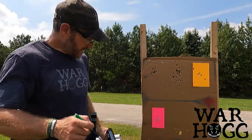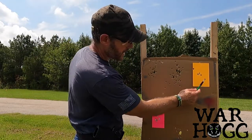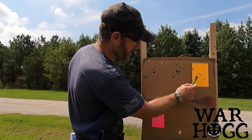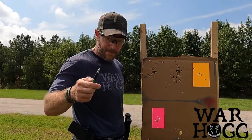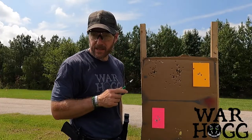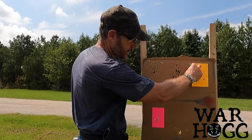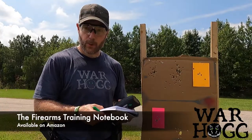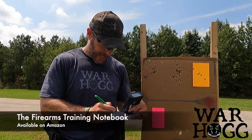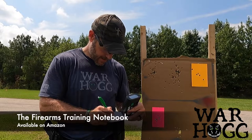Looking at my scoring: I've got one through six clean on the first target, one through five on the second, and then this one borderline hit. I personally don't count line-breakers for this drill — I want to hold myself to a higher standard. It's right there at the fringe, but I'm going with 11 hits.